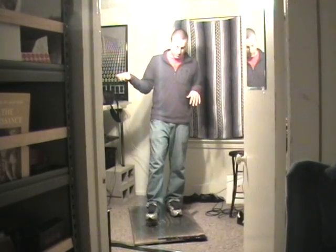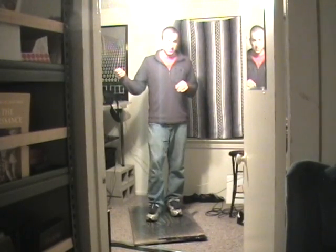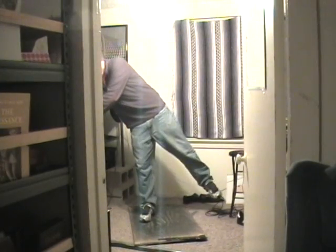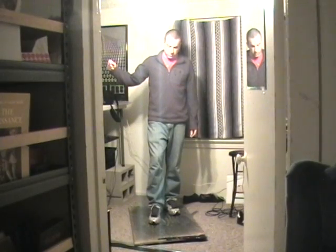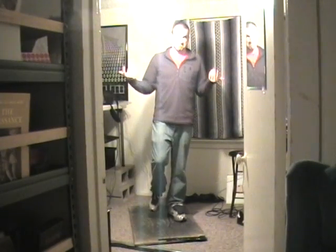Right toe, right toe, right heel — make sure this is turned up — left toe and left heel. So for shuffles — pretty proud of that.